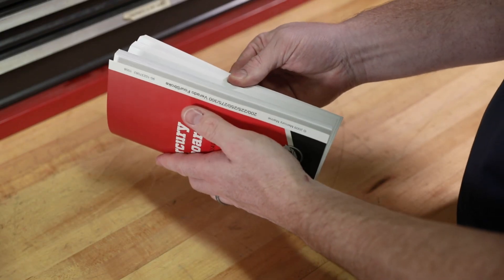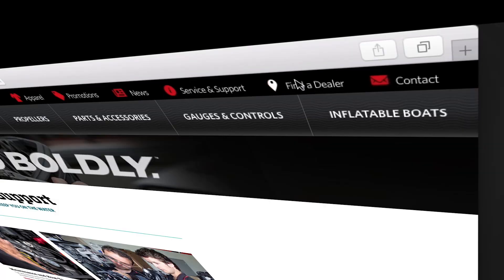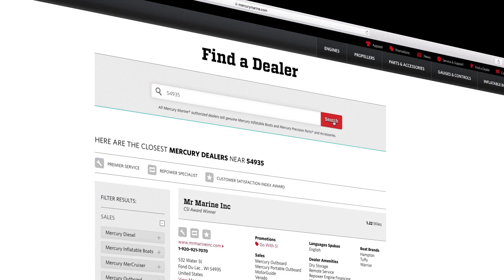Finally, reinstall the propeller. To find out more information on freshwater flushing 15 and 20 horsepower Mercury EFI outboards, refer to a Mercury owner's manual or visit mercurymarine.com and click on the dealer locator tab.